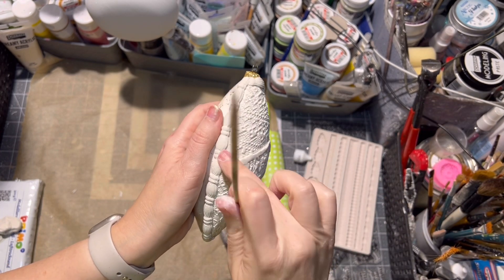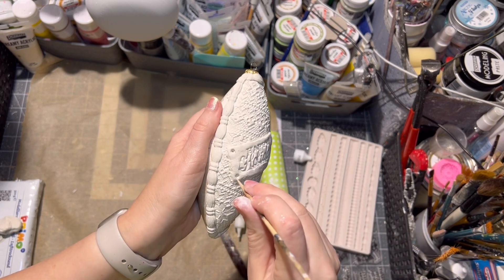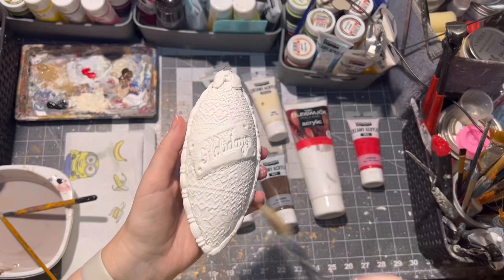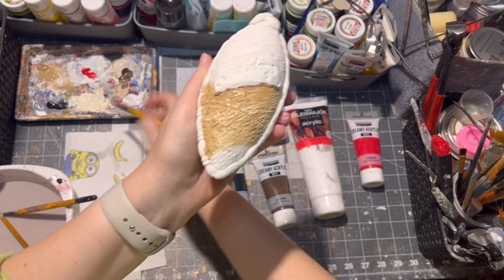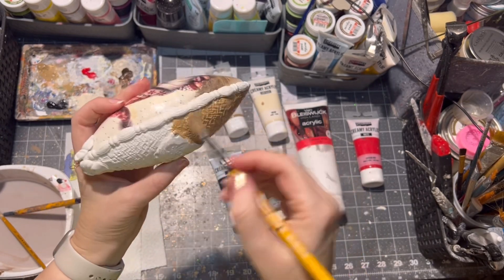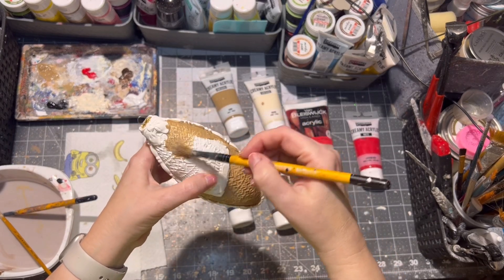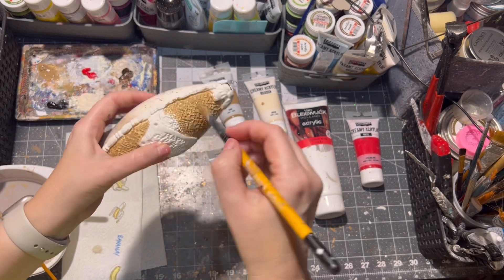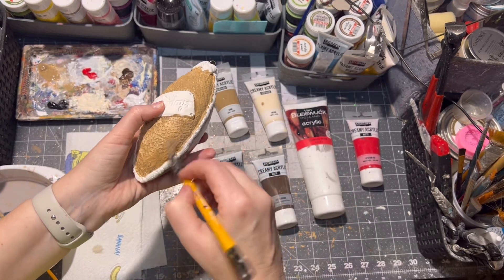I also decided to put a little clay bow on the top of the ornament. After that I let the whole piece dry before painting. I am applying the paints on the ornament itself — this is why I like to make sure my clay is dry so I don't ruin the design. Then I am wiping off with a wet towel any excess paint I might have.